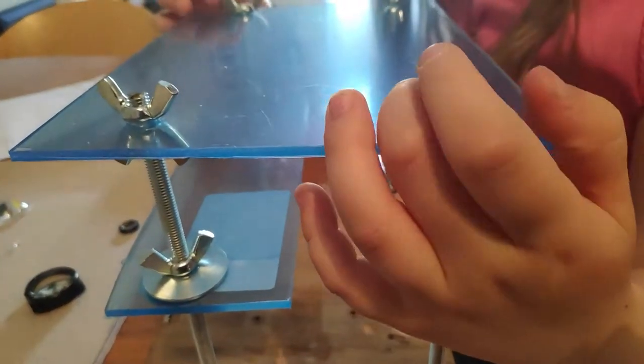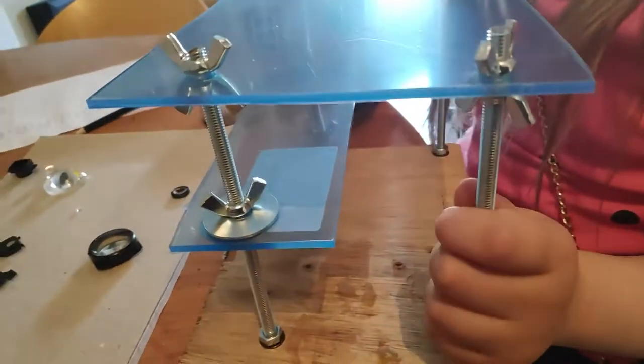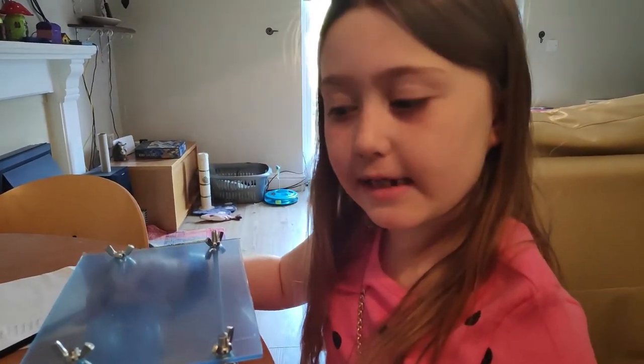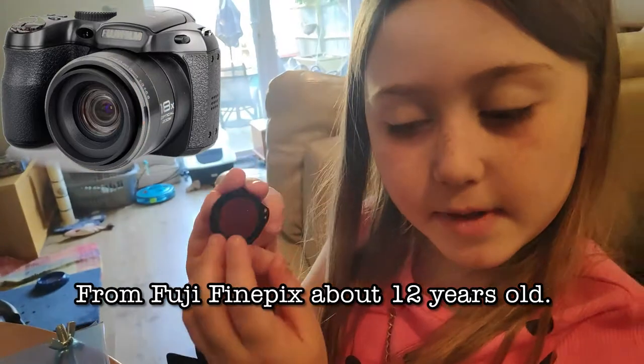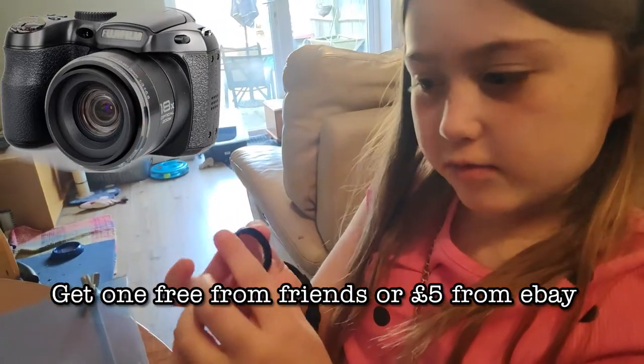And where do we get all these wonderful lenses? Well, my dad and Peter were taking apart some laser pointers, and we also got lenses from an old broken camera. This lens is from an old camera.